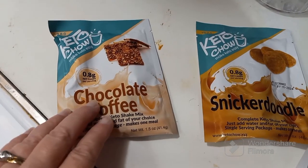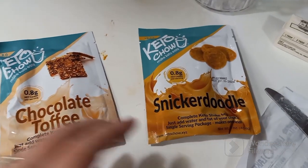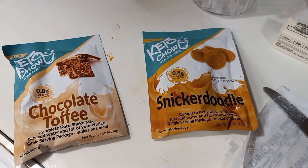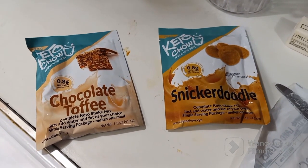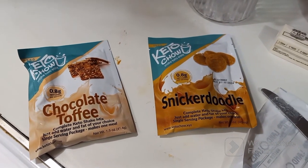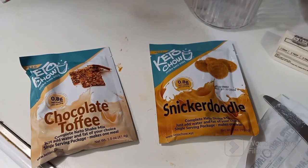I'm going to do a chocolate toffee and a snickerdoodle. Oh my goodness, is that going to be good! Except I have to leave them in the freezer for like 24 hours, so it's going to be torture.